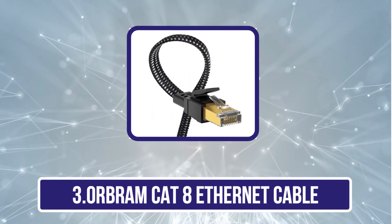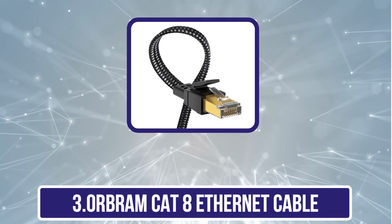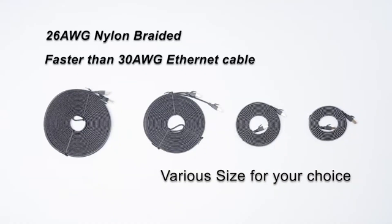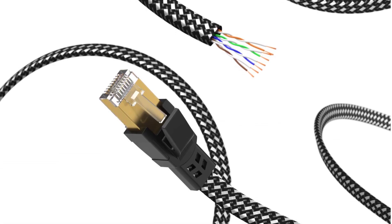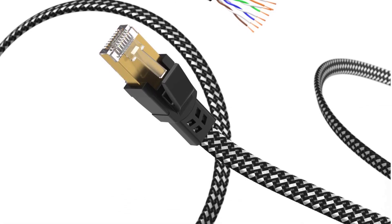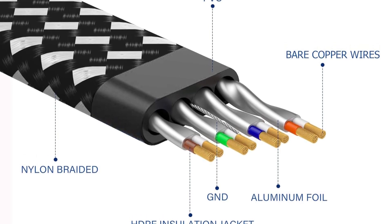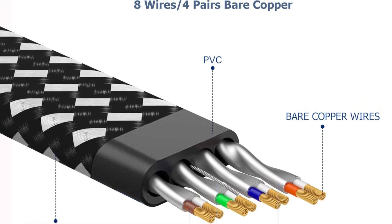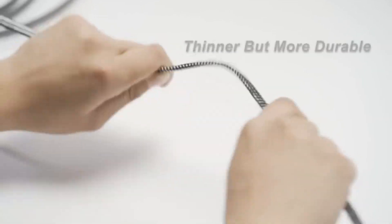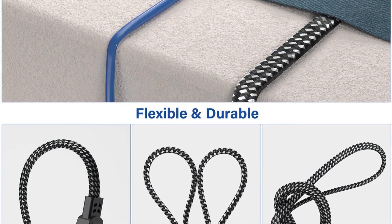Our third product is the Orbram CAT8 Ethernet Cable. It delivers ultra-high-speed performance up to 40 Gbps and a bandwidth of 2000 MHz, ideal for demanding tasks like server applications, cloud storage, HD video streaming, and gaming. Its advanced design includes four shielded foil-twisted pairs (S/FTP) with 24K gold-plated RJ45 connectors, offering superior protection against crosstalk, noise, and interference compared to CAT7 cables, ensuring reliable and accurate data transfer. The cable's flat, flexible design prevents tangling and makes it easy to hide or run along walls, edges, or corners, saving space and enhancing convenience.